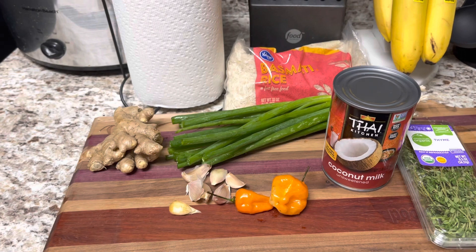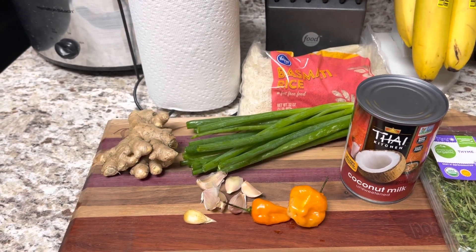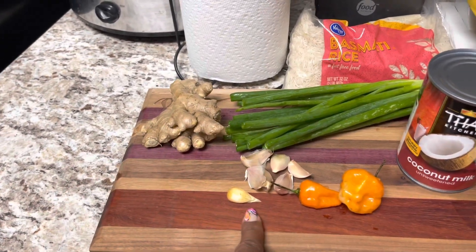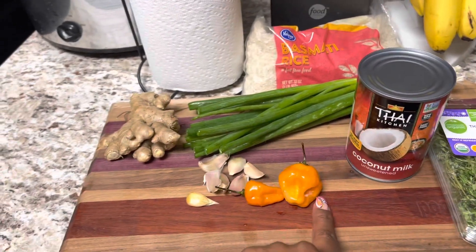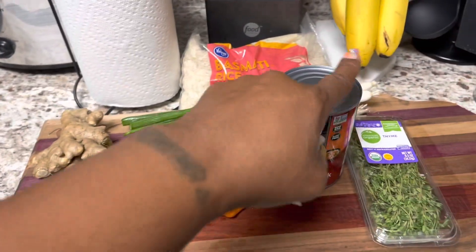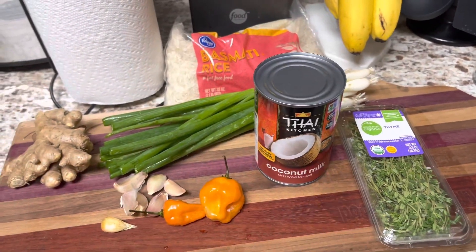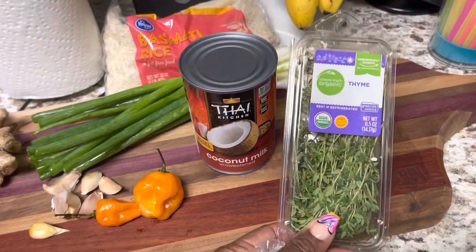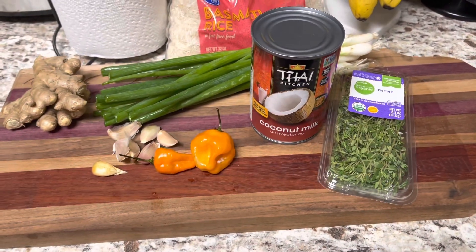What you will need for this recipe: about two cups of rice, depending on how much you want to make. You need some ginger, some green onions, about five cloves of garlic, one habanero pepper — these peppers are hot, so just use one — some coconut milk, any brand you want to use, and a few sprigs of thyme.